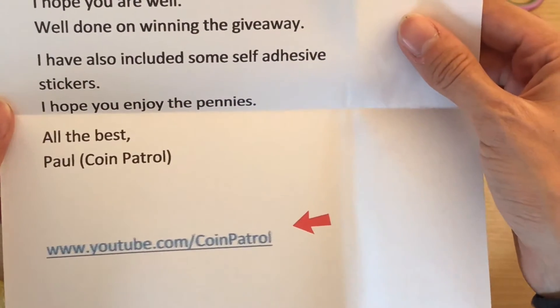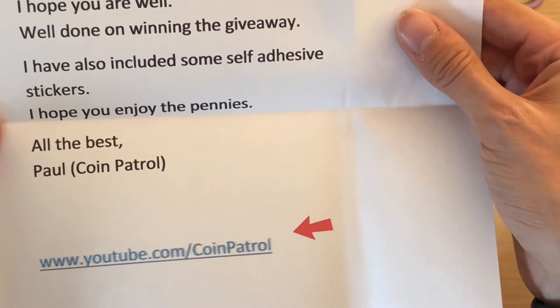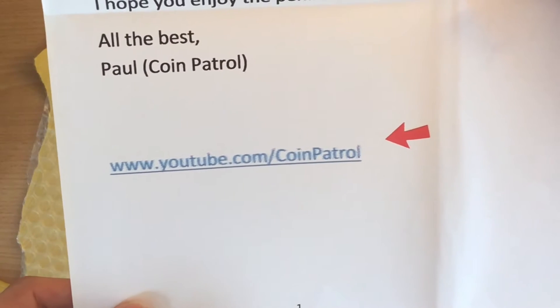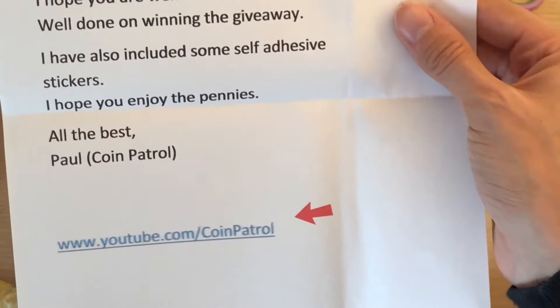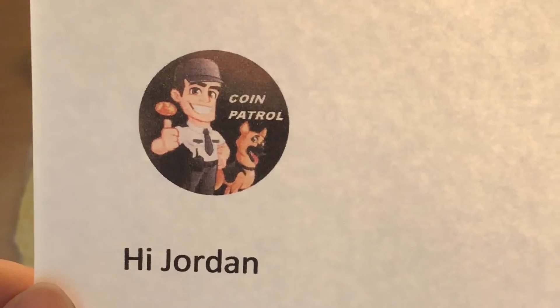So it reads: 'Hi Jordan, hope you're well. Well done on winning the giveaway. I have also included some self-adhesive stickers. I hope you enjoyed the pennies. All the best, Paul, Coin Patrol.' And there's his YouTube link there — go check him out. He does some really good old coins. Let's go and check out Coin Patrol — there's his little logo there.